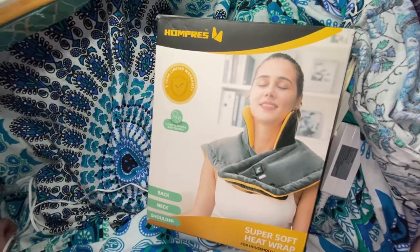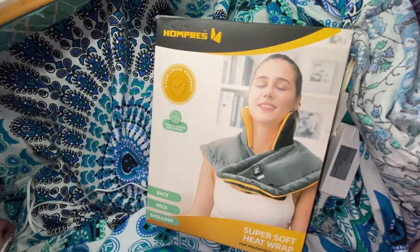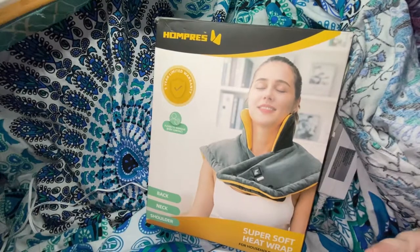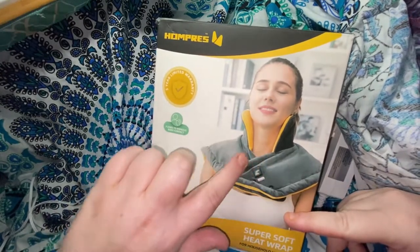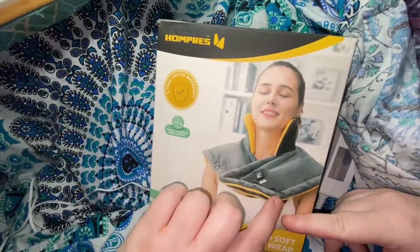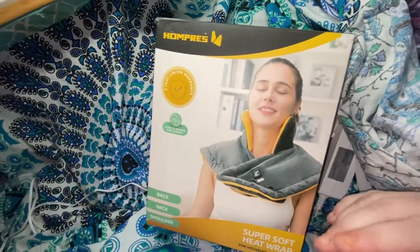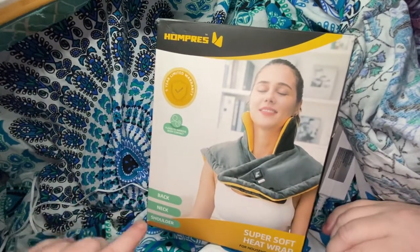But it's over the shoulder, as you can see. It comes with a collar — like it's a collar. And these, as you see here, are weighted, like a little bean bag. And it snaps — I'll show it to you in a minute.